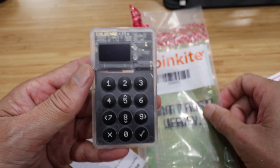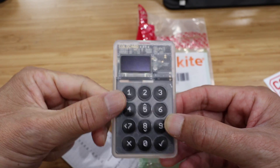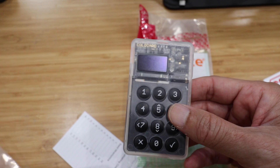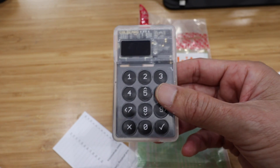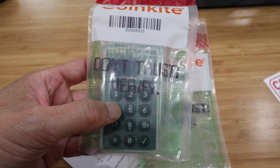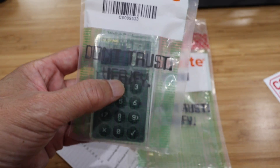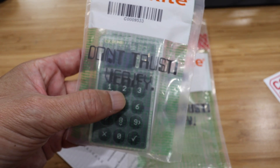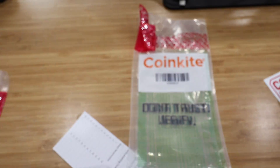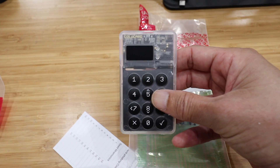The next attack vector is what's known as the evil maid attack. An evil maid is where someone — a person you know — might take your ColdCard and swap it for another one. This other one is basically a fake — it's just a transmitter. They're hoping you enter your PIN, and then it will transmit the PIN to the evil maid. The evil maid will then enter the PIN onto your ColdCard and access your funds.